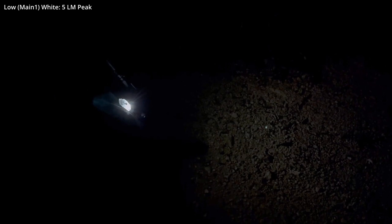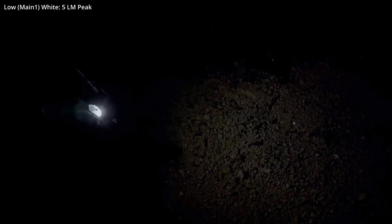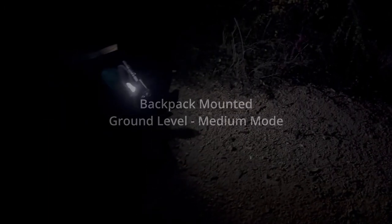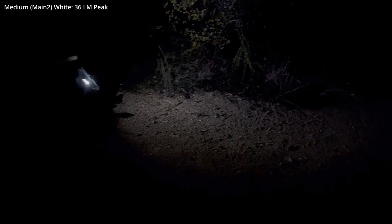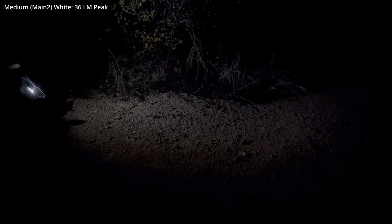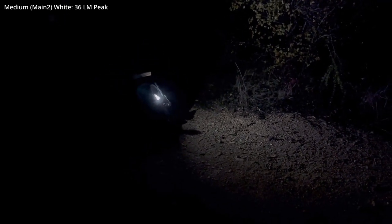This is low mode at ground level, attached to the right front strap of my ruck. Should be a decent mode for very close proximity lighting in a campground or tent environment. I'm stepping back to a good 5 yards now — we're in medium mode. Same test. There's what it looks like from approximately ground level. Next, we'll do high.